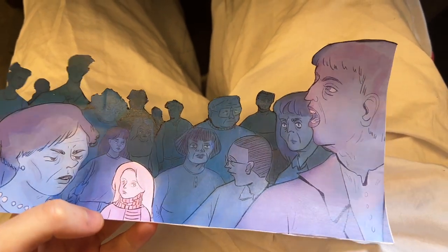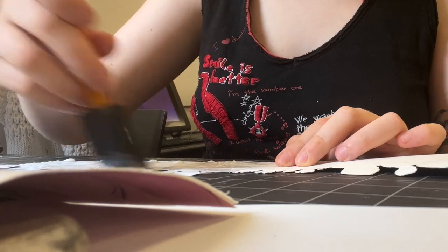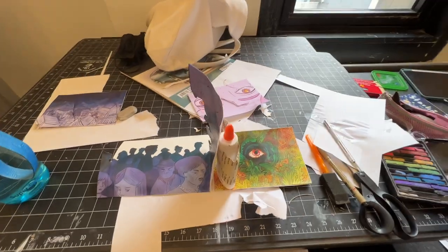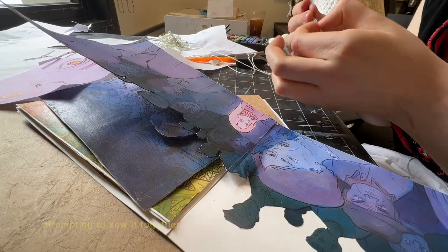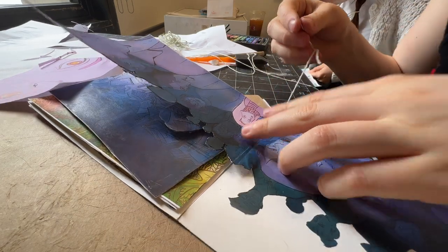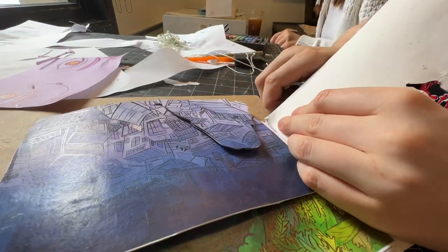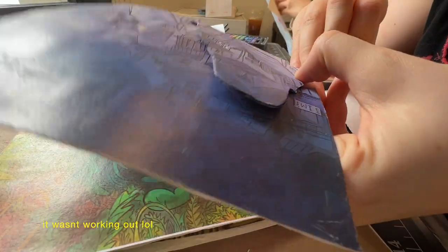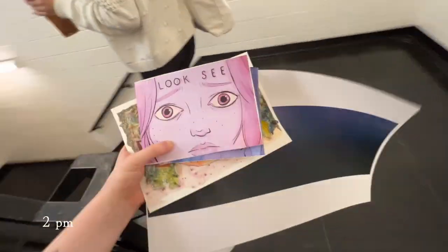I need to glue this in more. I just ripped her head off a little. Drying situation. We're late to class and I didn't even finish my project. Go, go, go.